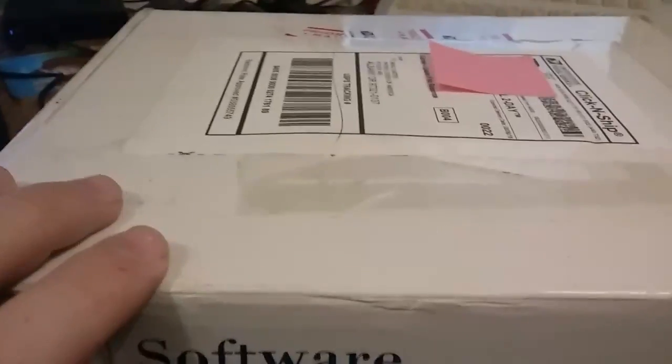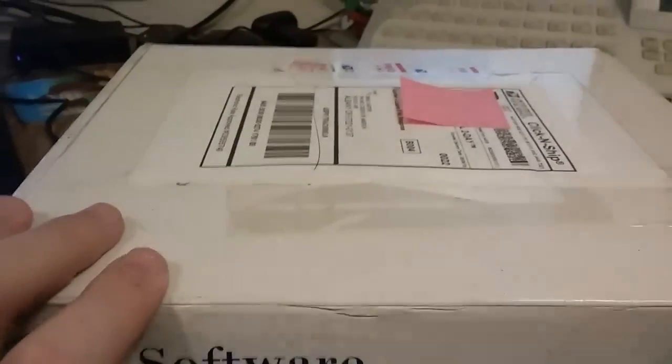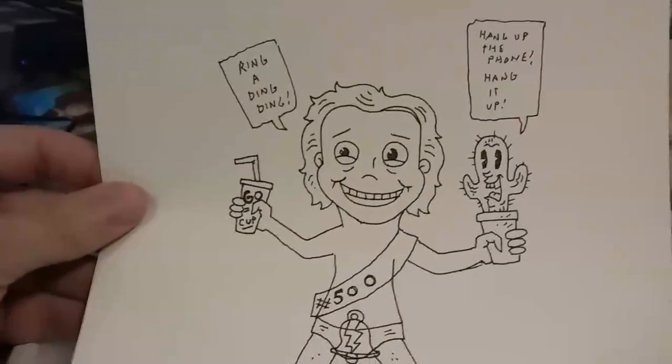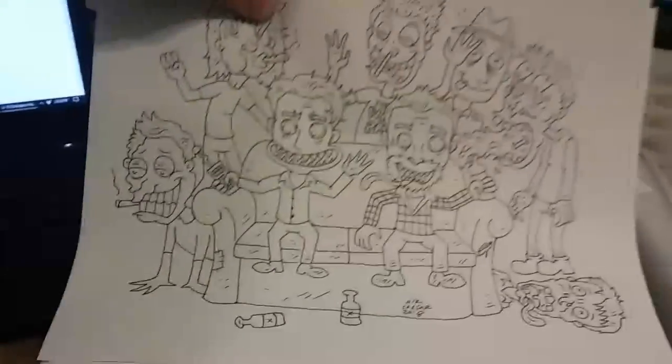I was afraid of this thing when I opened it. I thought it was some sort of a medical device that I might not want to touch. It says Proctor on it. And then after seeing it — just hold on. So he sent me artwork. He's always sending me awesome artwork that he did. I think these are the originals that he drew. He draws them on paper first, and then he colors them on the computer.